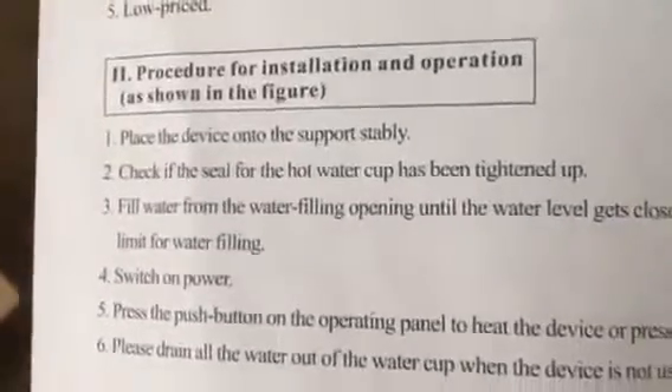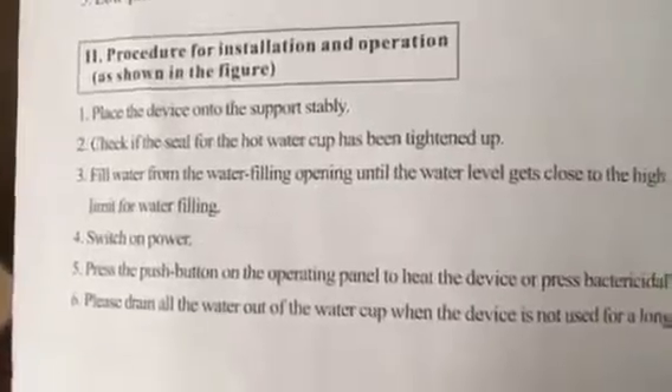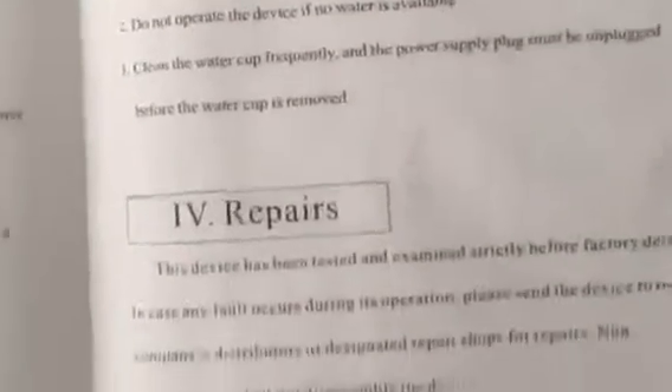It basically just says 'place the device until the support is stably' and 'check if the seal for the hot water cup has been tightened up,' but it really doesn't show you how to put it together. It's really kind of intuitive, but still I think it'd be nice to have some step-by-step instructions.